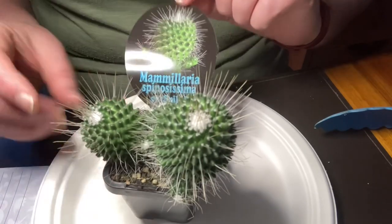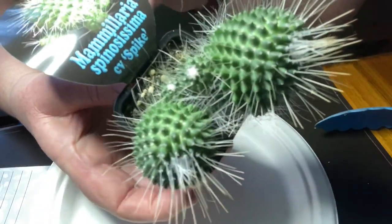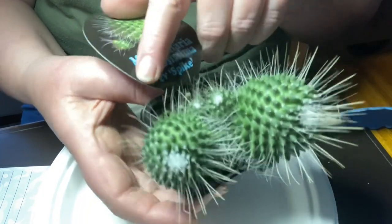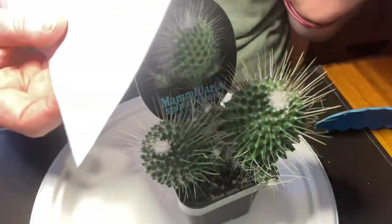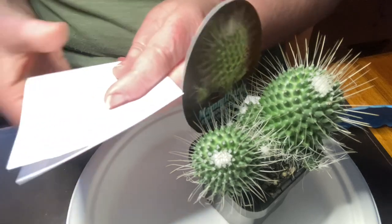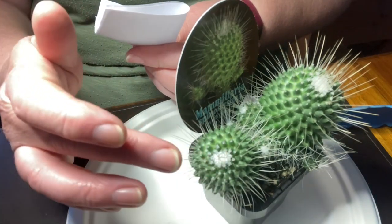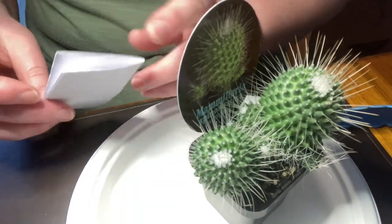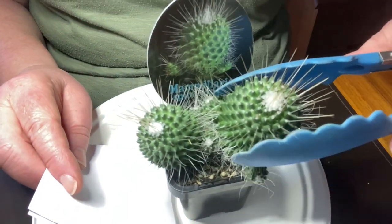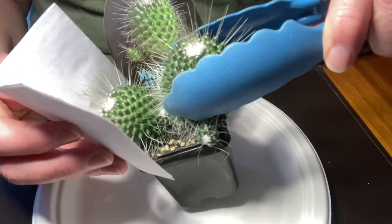Let's start with the Mammillaria. I'm thinking I might take it out of the pot — it's got lots of babies but they're tiny, so I'll just remove this big one. I'm going to try whilst it's still in the pot. A thin card is probably better but I've just got a piece of paper folded a couple of times. You could use gloves too but I find sometimes the prickles go into the gloves and are still spiky.